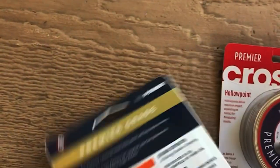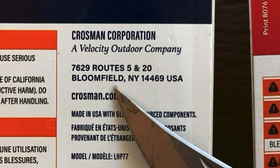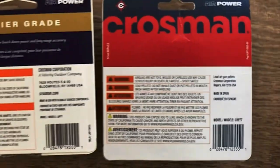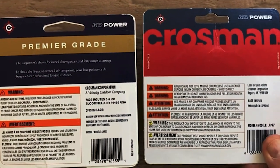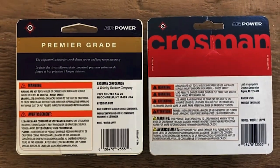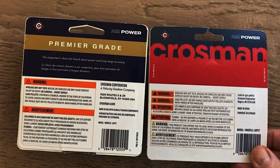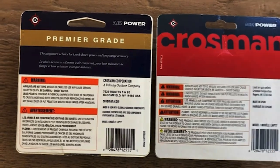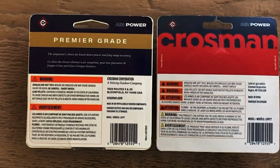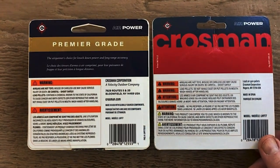The old one is made in the USA, most likely in New York. The new one is made in Spain, which is where Gamo is based. Daisy pellets are made in Spain, Gamo pellets are made in Spain, Winchester pellets are made in Spain — all already part of the Gamo-Daisy corporation. So apparently Crosman pellets are also going to be made there, possibly at the same location. Maybe some commenters can clarify that.